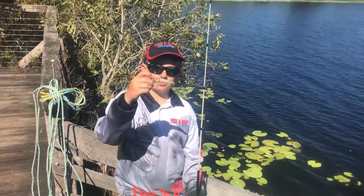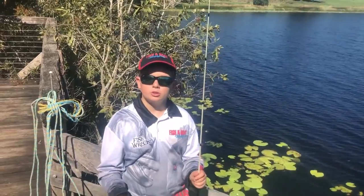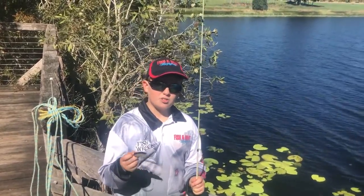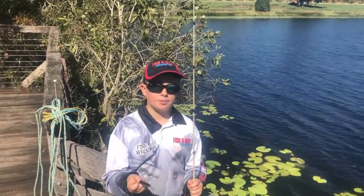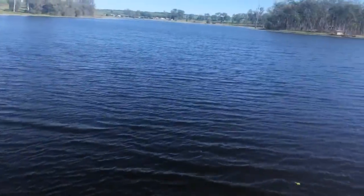Alright guys, this is what a popper looks like. They make them in many different sizes for many different species of fish. You can use them in freshwater for barramundi and saratoga. You can use them in the estuaries for whiting and flathead. You can use them in the ocean for big pelagics like queenfish and trevally. A popper has a cup on the front of it to create those big splashes, which you can see.